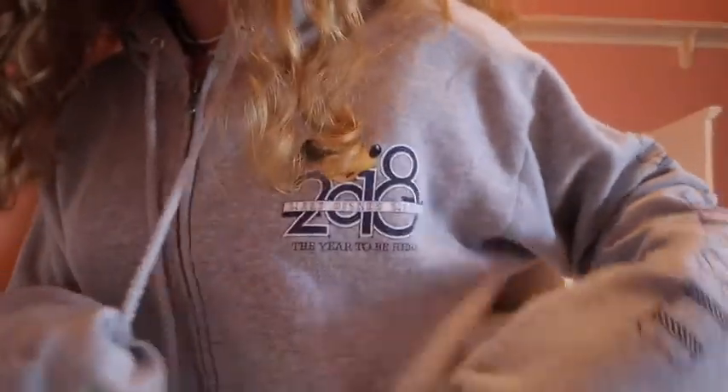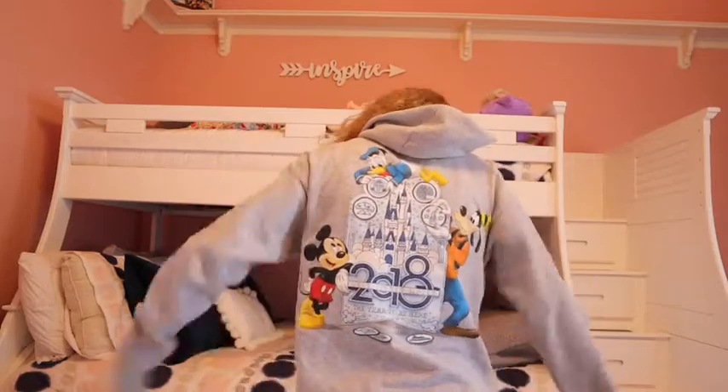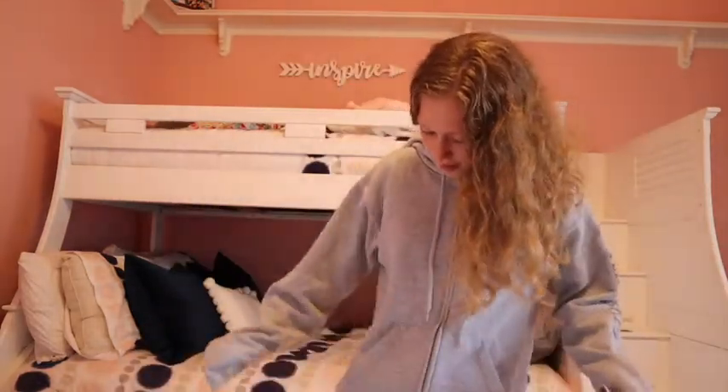This first sweatshirt is a Disney World one — my mom and I got it when we went on a trip in 2018. I like how the sleeves are kind of long, but it's pretty short otherwise. I can wear it with shorts and it's just a comfy, easy zip-up jacket to throw on wherever I go.